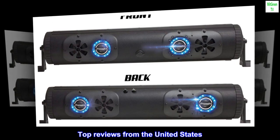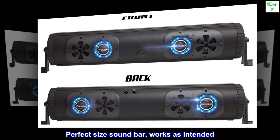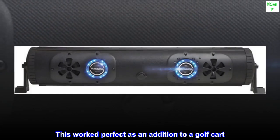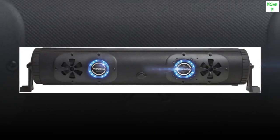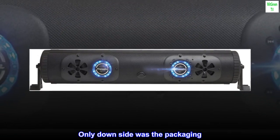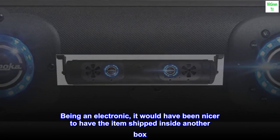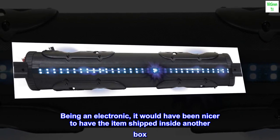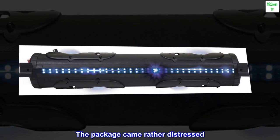Top reviews from the United States. Perfect size soundbar — works as intended. This worked perfectly as an addition to a golf cart. Worked as intended. The only downside was the packaging. Being an electronic, it would have been nicer to have the item shipped inside another box. The package came rather distressed. Thankfully, the Bluetooth soundbar worked fabulously.